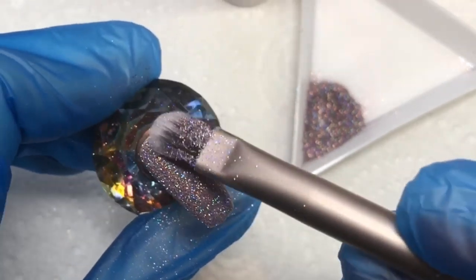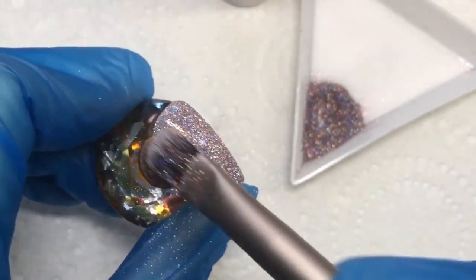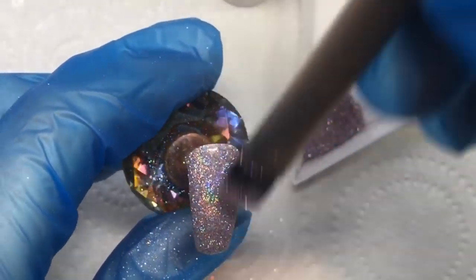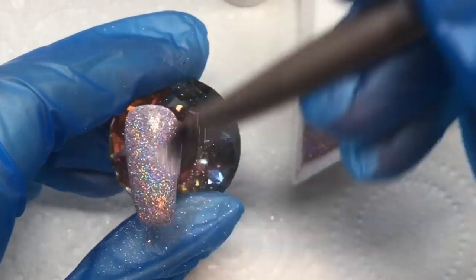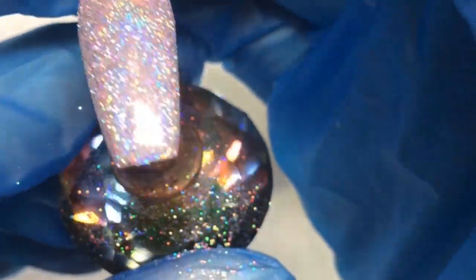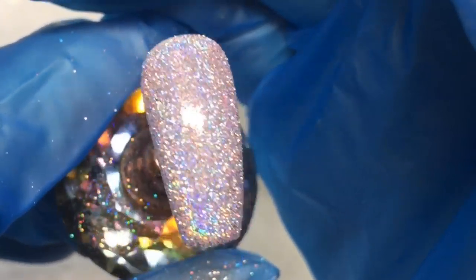That is such a beautiful color — I don't think I've got one like this, which is really exciting. It's super pretty and sparkly, and this hasn't even had a top coat on yet. Just look at that rainbow of color!